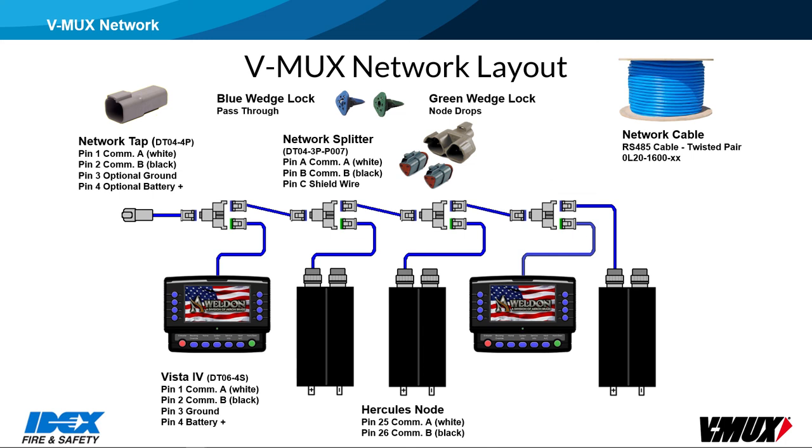The V-Mux network cannot be plugged directly into a CAN-based network, or both networks will fail to communicate. The VDR, or another node with a CAN port, must be used to translate messages between the two networks. On the V-Mux network, the shield wire should be grounded in only one location. The shield is there to help prevent outside noise sources from affecting the COM wires. It should be connected on pin C of all the splitters, but not tied into the rest of the nodes.